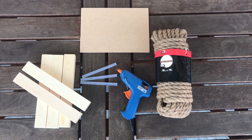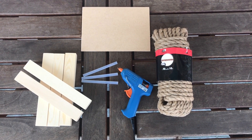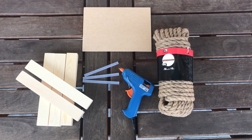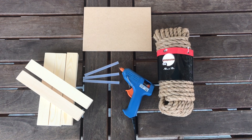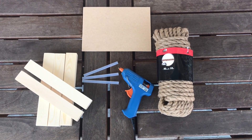You will need 36 1 by 3/4 inch pieces of wood cut in 7 and 3/4 inch long strips, a 7 and 3/4 inch by 5 and a half inch piece of MDF — I will leave all the measurements in the description down below — rope, glue gun, and glue sticks.